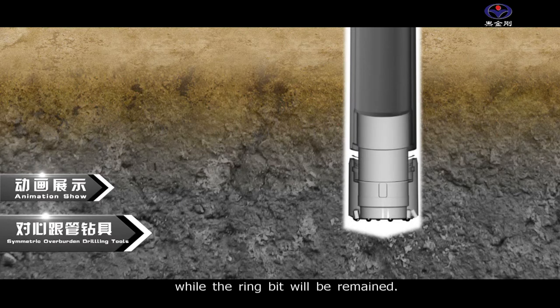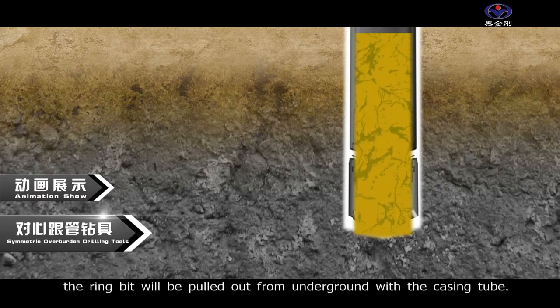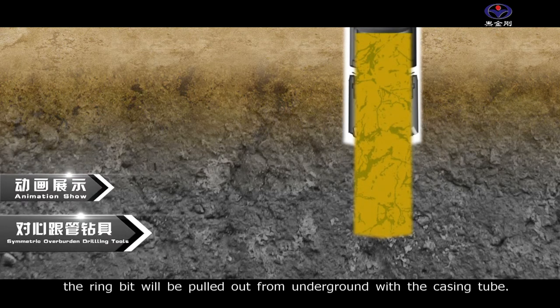While the ring bit will remain in place. After finishing grouting the hole, the ring bit will be pulled out from underground together with the casing tube.